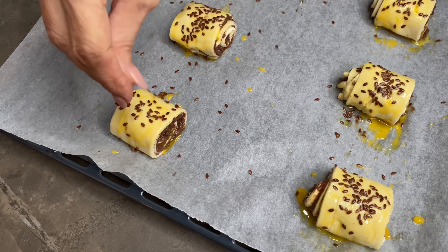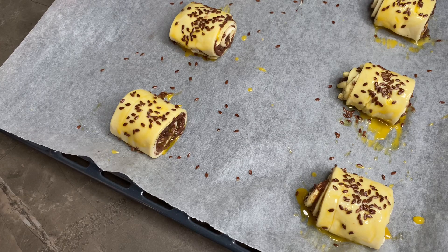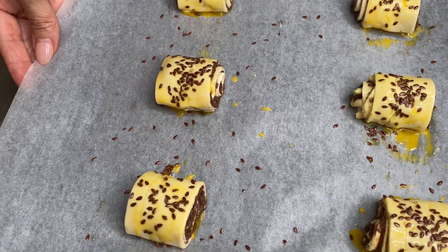Ecco fatto. Nel frattempo ho acceso il forno ventilato, pre-riscaldato a 180 gradi, per circa 20 minuti. Inforniamo.